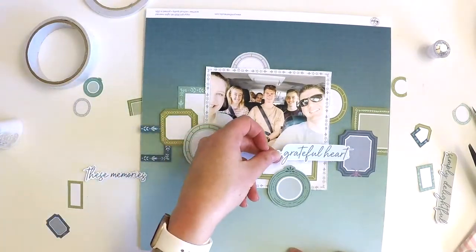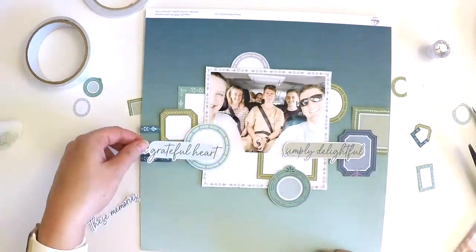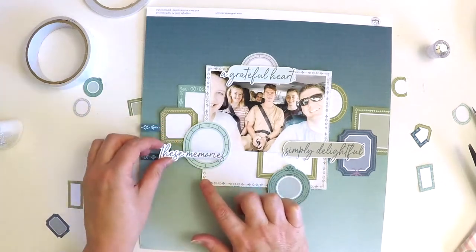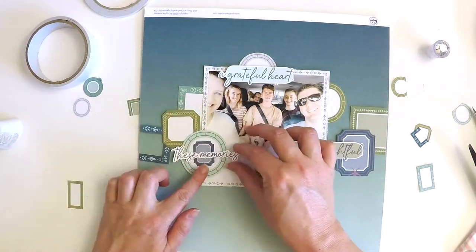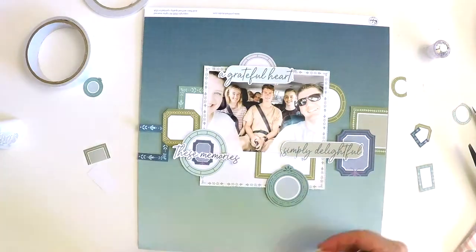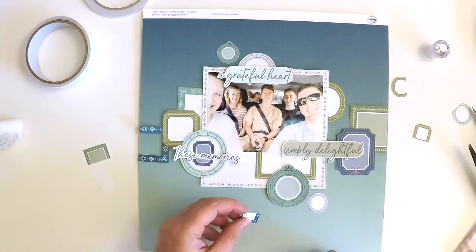How beautiful is this background paper! There's a gorgeous ombre going on, from darker to lighter. I knew that if I put my photo on the darker section it would really help bring the photo out, especially when I'm going to be doing lots of embellishing with these tiny little frames. The titles you see there are from a pattern piece in the collection as well.